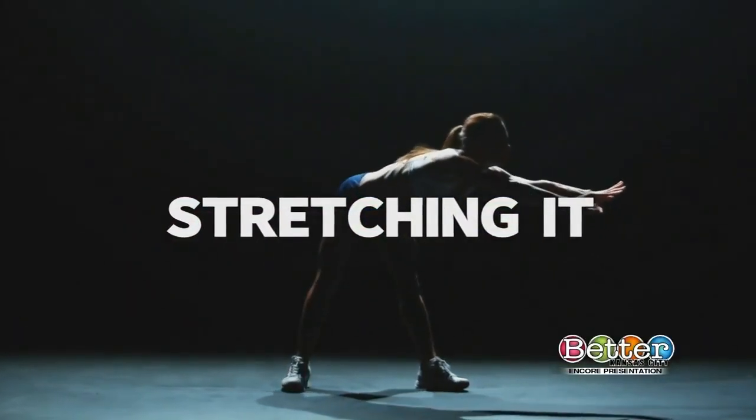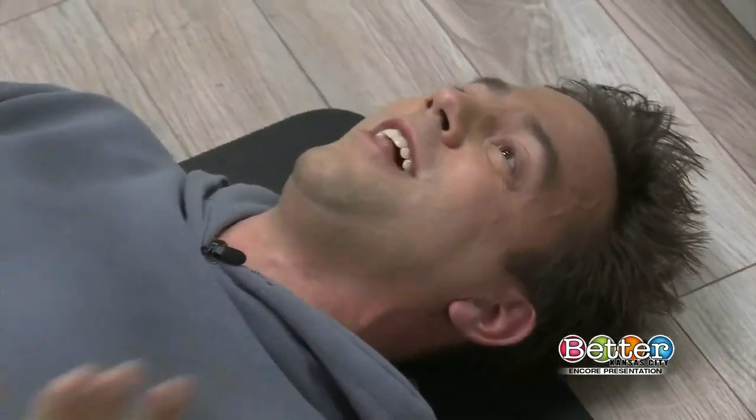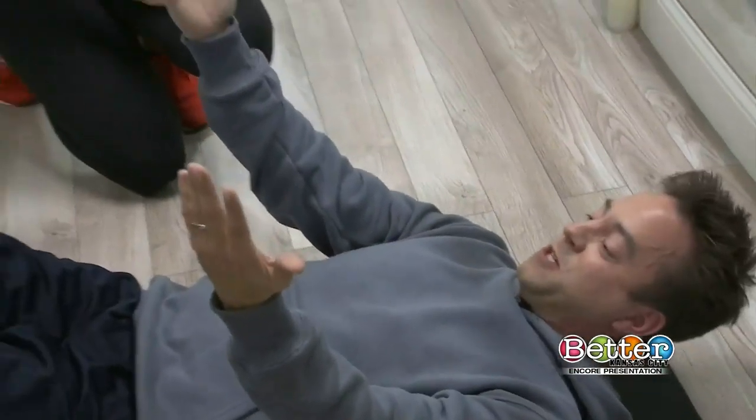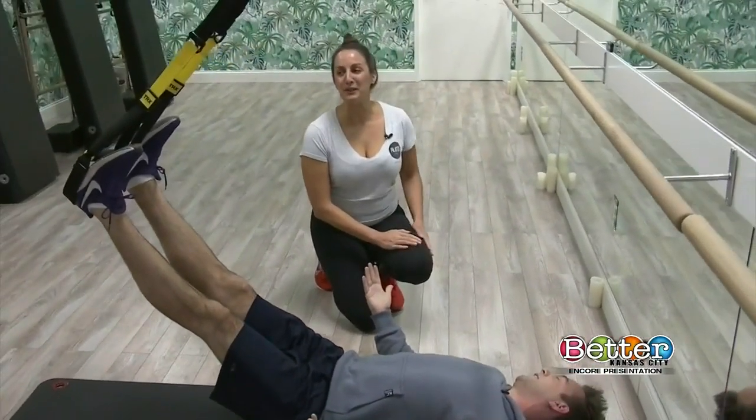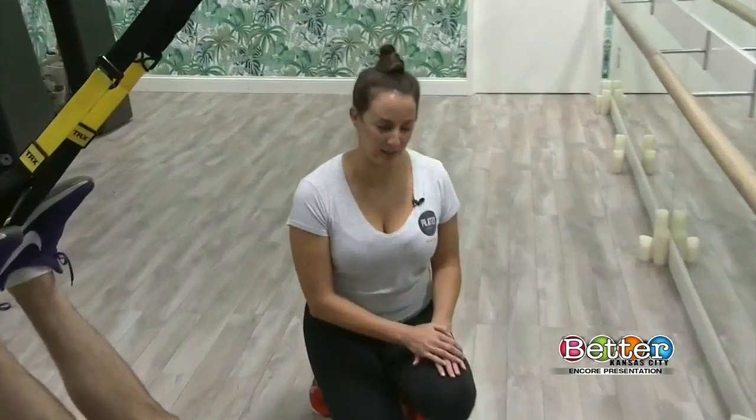Welcome back to Better Kansas City. TRX is a new workout regimen that really focuses on bodyweight exercises. It's been melded with Pilates and I'm learning more with Steph at Pilates of Kansas City. Before I knew it, all of a sudden I was laying and my feet are suspended in the air. We are going to do a TRX shoulder bridge, which is a great crossover exercise — we're kind of adding Pilates into the mix as well.